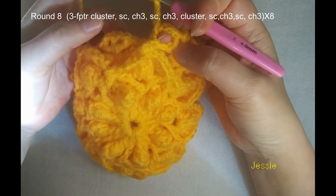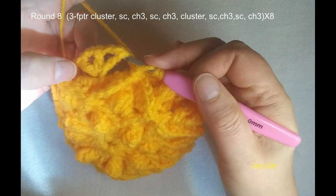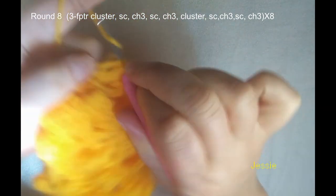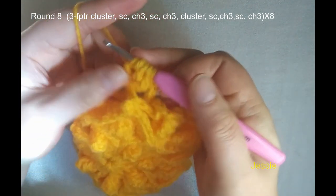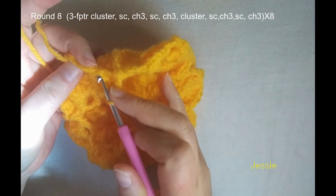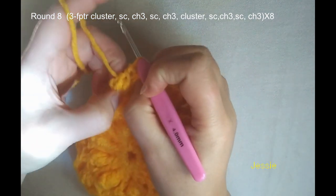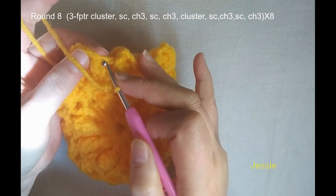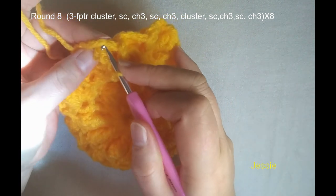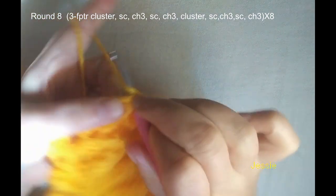Now we finish this part, we do one more pattern. So we use this post — one, two, three — the first and the third, and we make front post triple crochet one and finished. Two, three — we have four loops, finish this cluster. Remember, we go back to do a single crochet — we use this same stitch. If not easy, you can go this way, make this move. We use this same stitch — here a little bit confused — you use this post, should be this one. Triple crochet — this stitch — we make one single crochet.